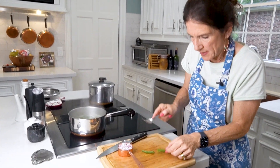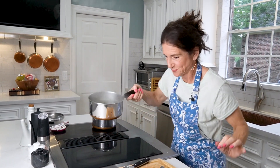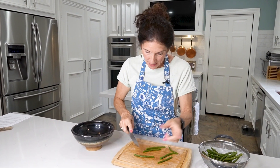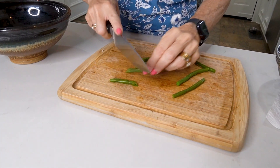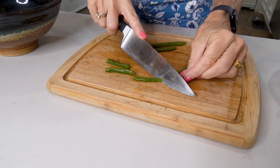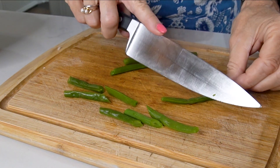Let me taste the green beans — it's been eight minutes. They're not crunchy, they're tender, they're perfect. Drain these and put cold water on them to stop the cooking. Now slice your green beans into one-inch or one-and-a-half-inch pieces depending on how long they are, and I like to cut them on the diagonal.